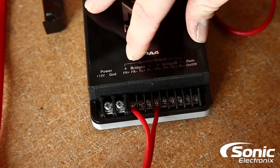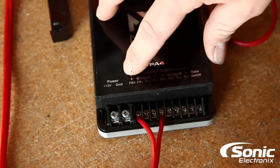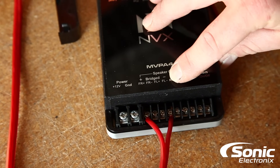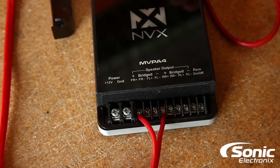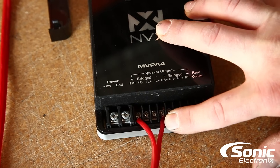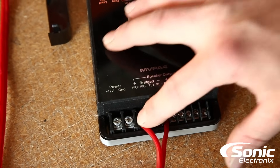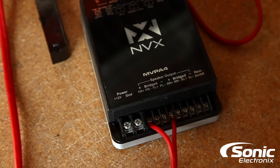So here we have — it's telling us take the front right output, which is positive, so that'll go to your positive speaker lead, and the front left output, which is negative, to the negative speaker lead going to that particular speaker that you're trying to bridge. That's how you properly bridge the amplifier. Usually it'll look similar to this on every amp, and basically what you're doing here is doubling the power of those channels combined together.